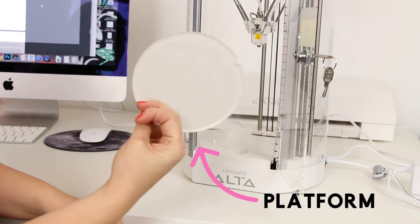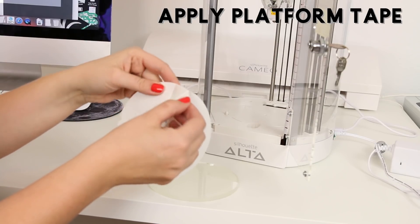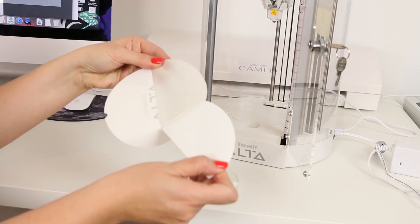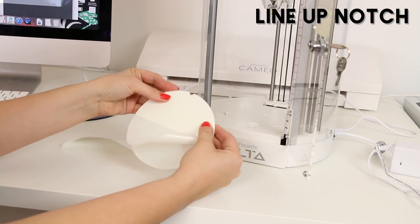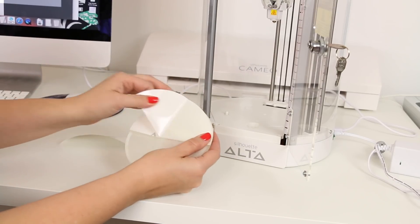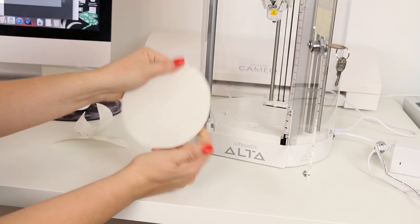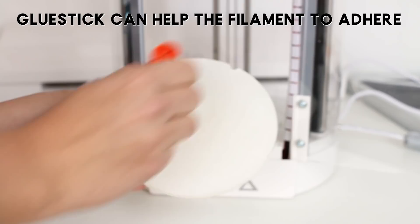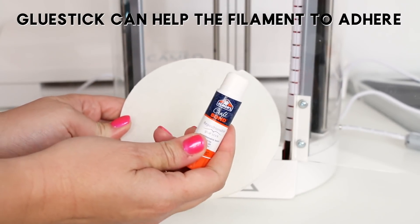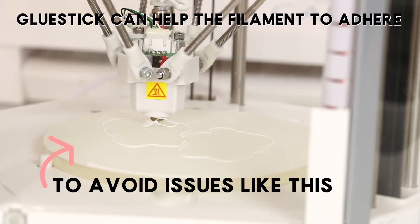Next, we're going to prepare the printing platform by applying a piece of platform tape. Peel off one half of the platform tape — it splits down the middle to make it easy. Then line up the notch with the edge of your platform and carefully smooth down the tape. You don't want any wrinkles or bubbles. You can use the scraping tool included to get a nice smooth application. I've found that putting a little bit of glue stick on top of the tape really helps the filament adhere to the platform, so that you avoid problems where the first layer doesn't stick.